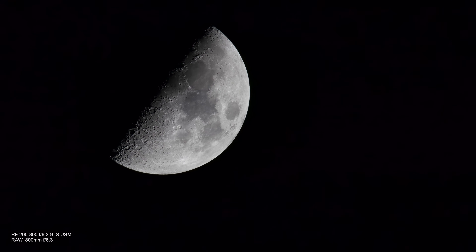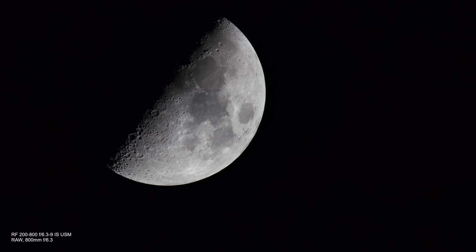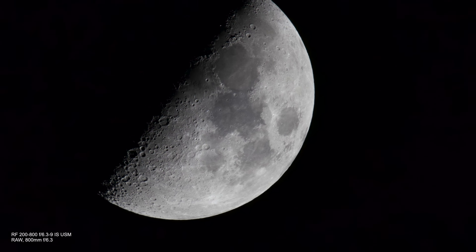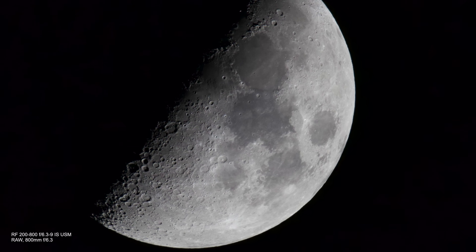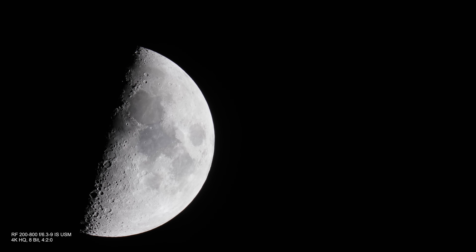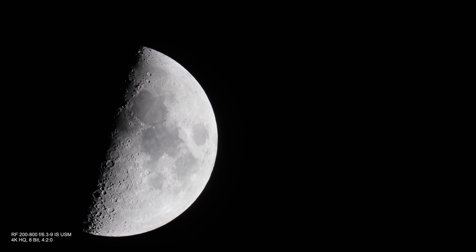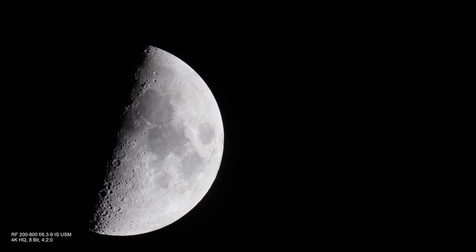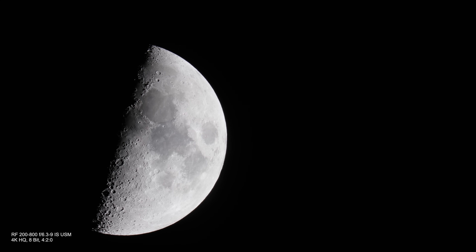I'm very happy with the results of the Canon RF 200-800mm. The sharpness is good, and this was shot without the use of the 1.4x or 2x extender. For video, I'm using the Canon R5's 4K HQ mode, which provides 8K oversampled 4K at 30 frames per second, 8-bit.